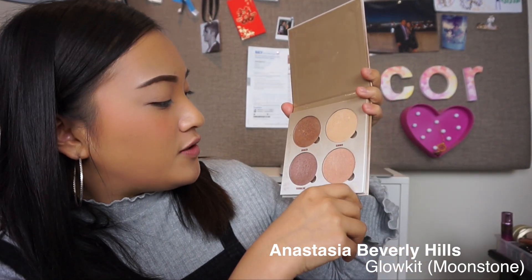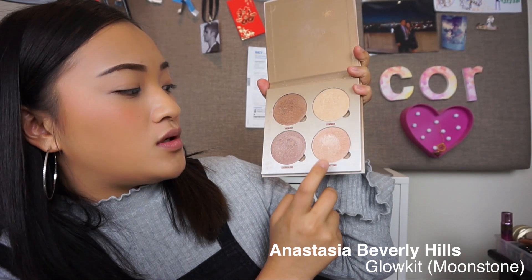I'll be using the Anastasia Glow Kit, and today I'll be using Moonstone. I have to be careful when I apply it down the bridge of my nose, just because it can be a little bit dry. Try to apply more moisturizer if you know you're going to do that.